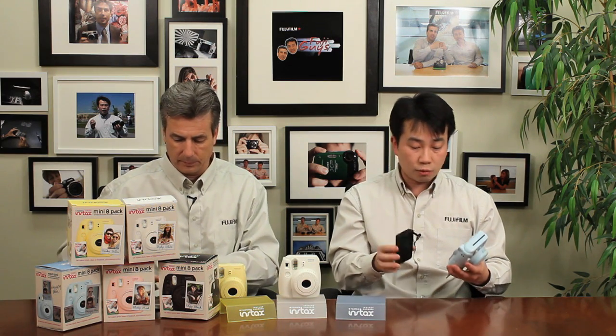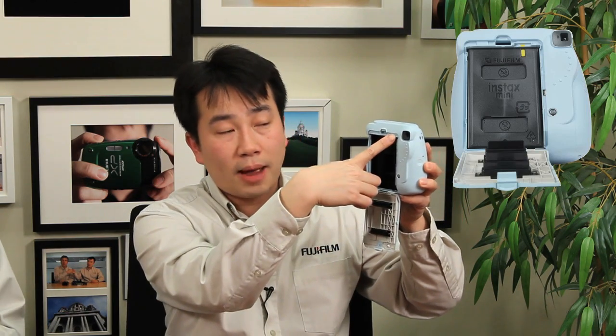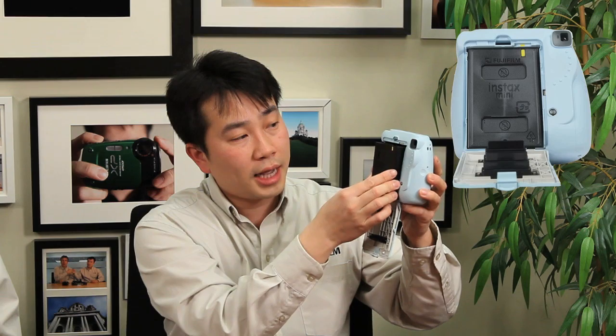However, most of the times going through the airport, there's really been no issues, because it has to be a super high-powered X-ray to really damage this film. You've got the film pack with a little yellow tab, and there's a matching yellow tab on the back of the camera — you line that up and it just goes in, then close it down.